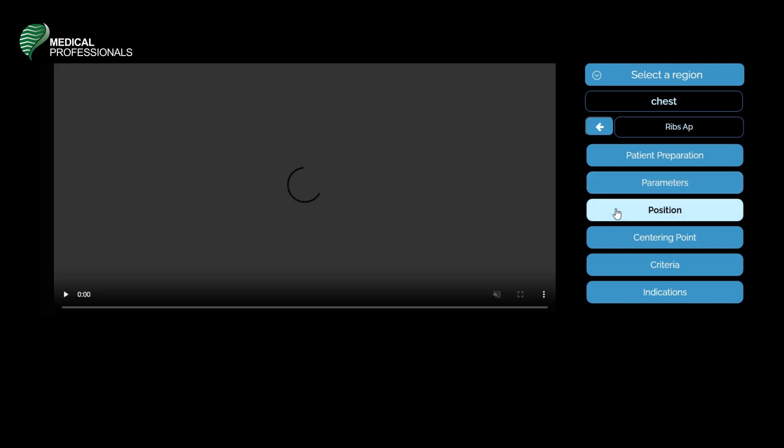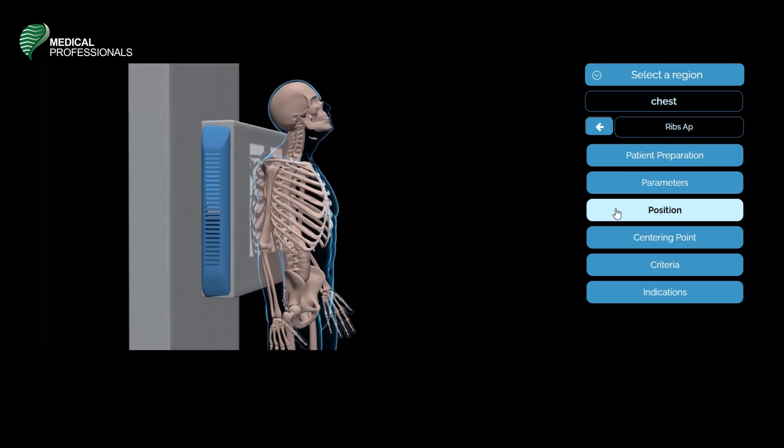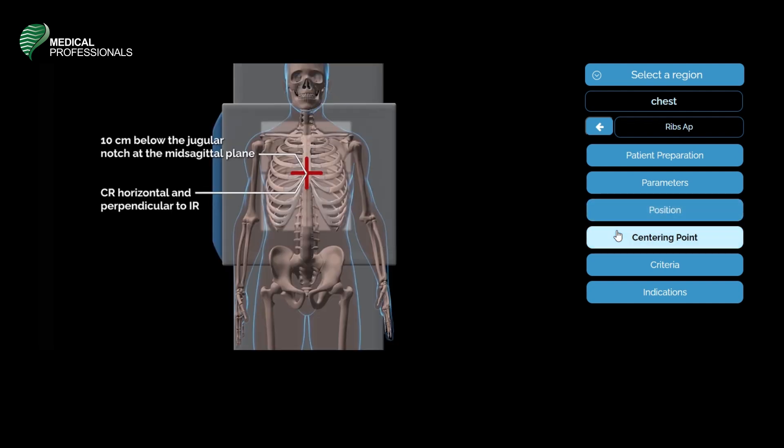The patient's position in an AP of the ribs: chin is raised to be out of the image field, the procedure is done in suspended inspiration. The patient should be erect facing the X-ray tube, with the posterior portion resting on the upright detector, and hands placed by the patient's side. The central ray will be horizontal and perpendicular to the image receptor, centered 10 centimeters below the jugular notch at the mid-sagittal plane.